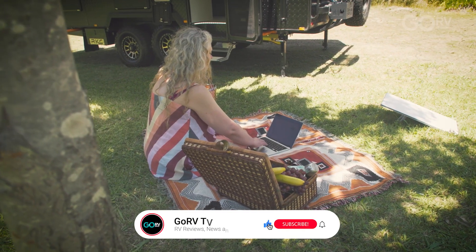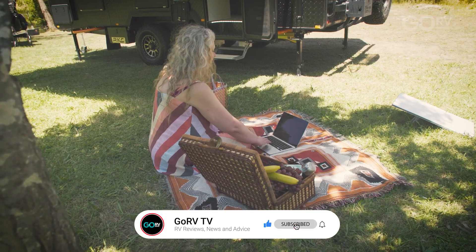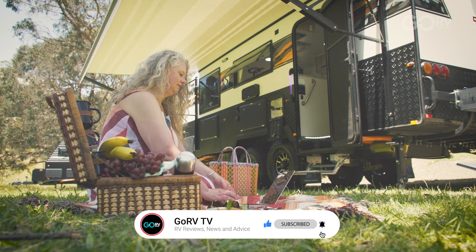So you've got your caravan, you've got your Generation 3 Starlink, you're all ready for your big lap.